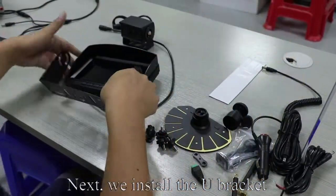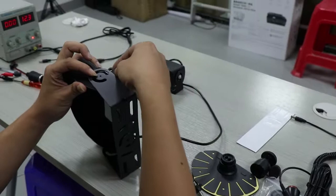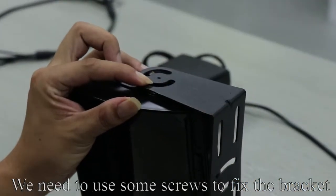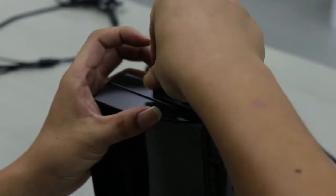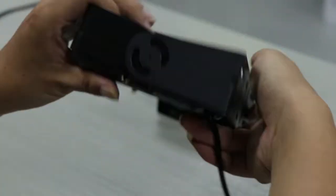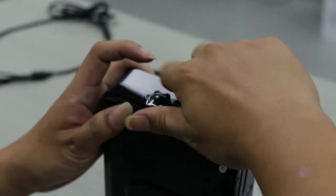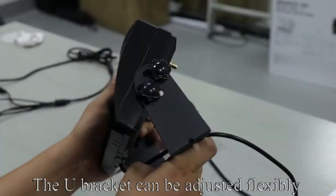Next, we install the U-bracket. Align the bracket hole with the screw hole. We need to use some screws to fix the bracket. Tighten the screws. Repeat the above operation. The U-bracket can be adjusted flexibly.